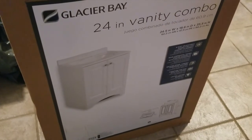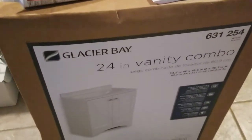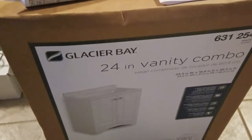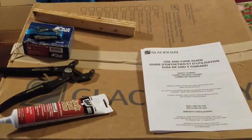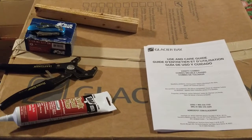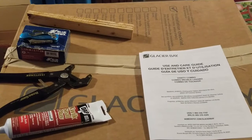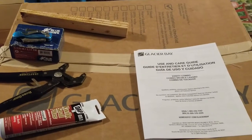This is the vanity that I'm going to be installing. I bought this at one of the big box stores. Pretty simple installation — it's two pieces, and the instructions look pretty easy, so hopefully this won't take too long. Some of the supplies we'll need: caulk to attach the sink to the cabinet, a wrench, screws, a knife to cut away the old caulk, and some shims to level this.